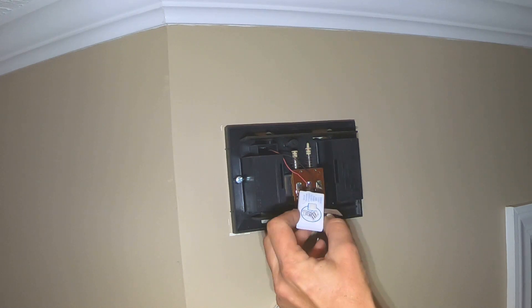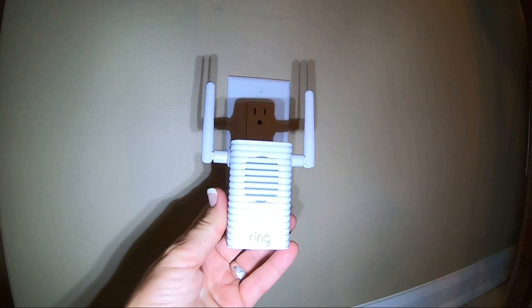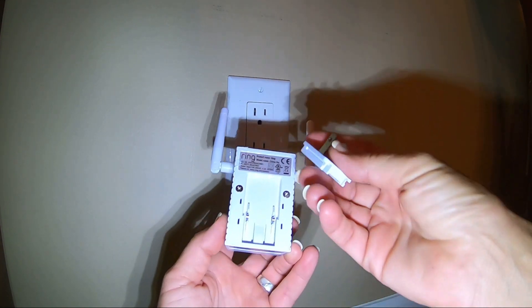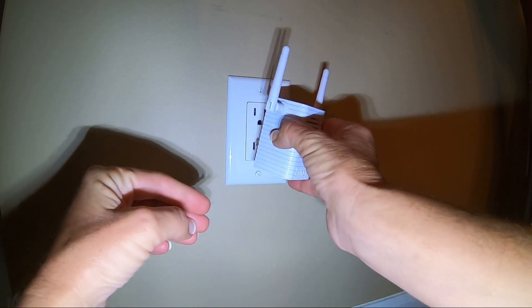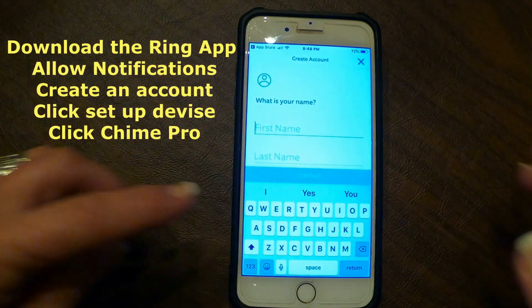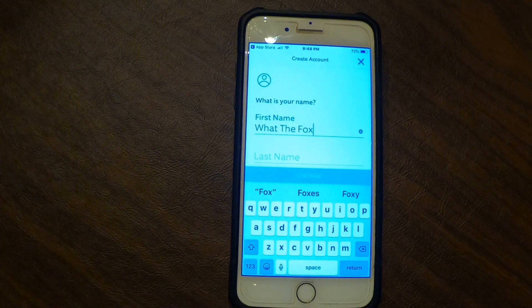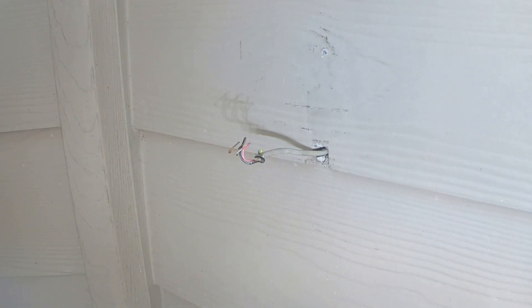Next, install the Chime Pro before installing the actual Ring doorbell, because it acts as a bridge between your router and your Ring doorbell. Take the plug-in attachment and slide it down until it clicks into place, then plug it into the wall. Download and open the Ring app, allow notifications, and create an account. Click 'Set Up Device,' select Chime Pro, and follow the in-app directions. Your Chime Pro will notify you when it's in setup mode. Once it's successfully set up, you're ready to install the Ring doorbell itself.